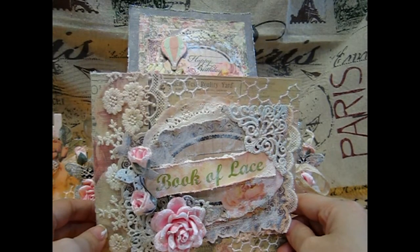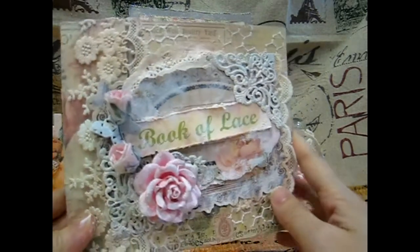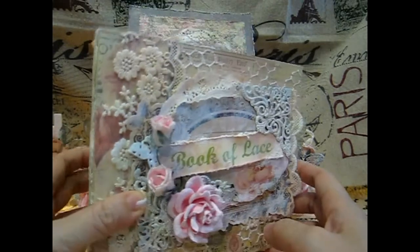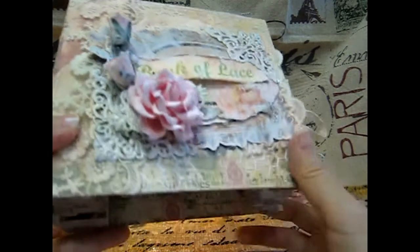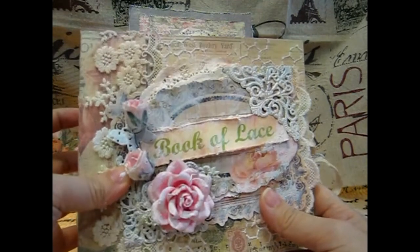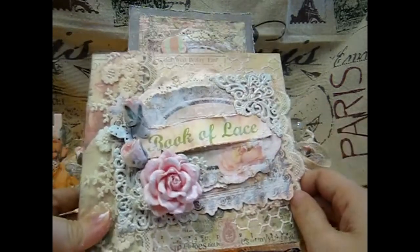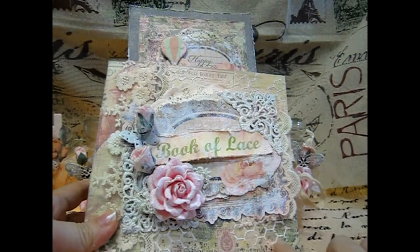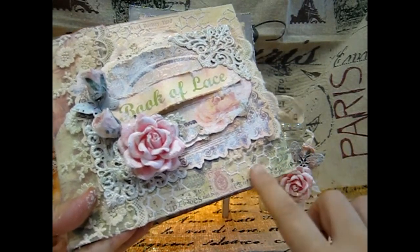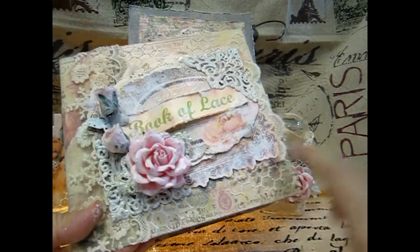This is a book of lace that I followed from Scrubbing Happy XO Janet. I had so much fun making this book of lace — her tutorial is very easy to follow. If you want to try making this, you can check her out; I will put her link in the description box. I used the same chicken wire texture and also the sand texture tutorial from Linda Fakcheck777. I also used these two colors to spray it.